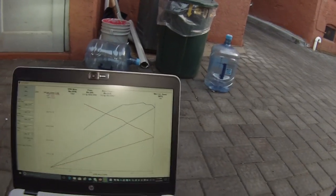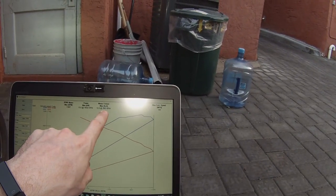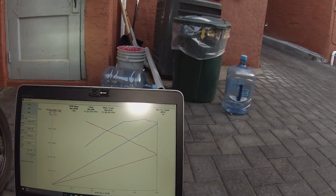Looks like we made about 13.6 kilowatts, 13.9 pound-feet torque, max RPM 11,000. We'll tweak this a little bit and clean it up.